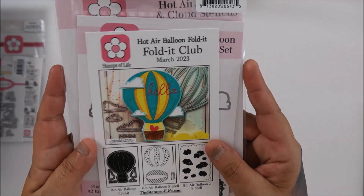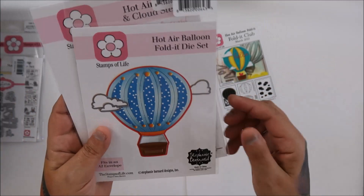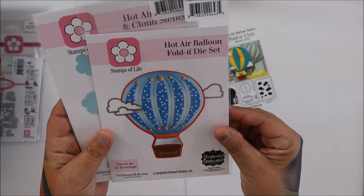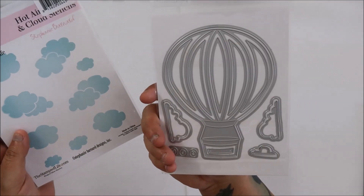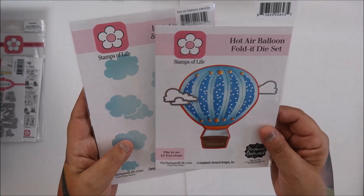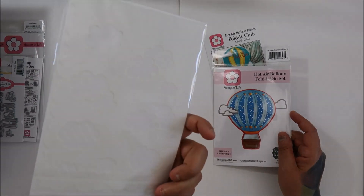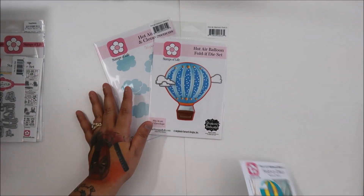So this is a hot air balloon Fold It — it's super cute. You can make different colors, like a rainbow balloon or anything. And then the stencil you get with it is the clouds. So cute!